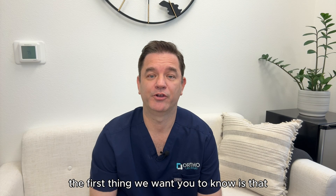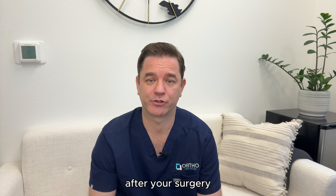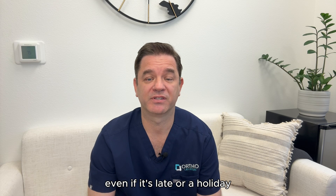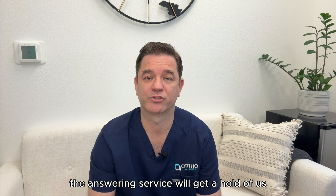The first thing we want you to know is that if you have any questions or concerns after your surgery, you can call or text the main office number. It's 702-485-5885. Even if it's late or a holiday, the answering service will get a hold of us.